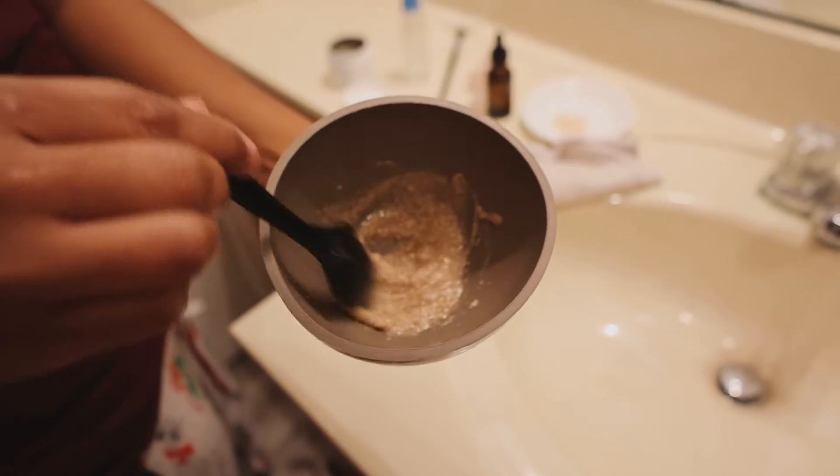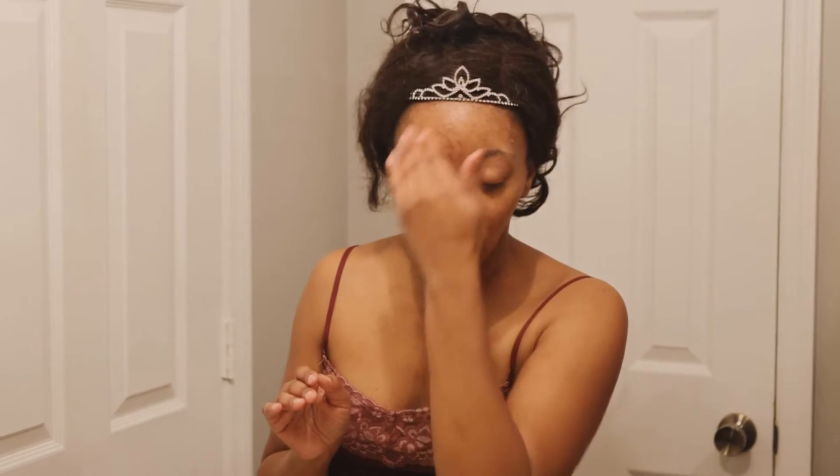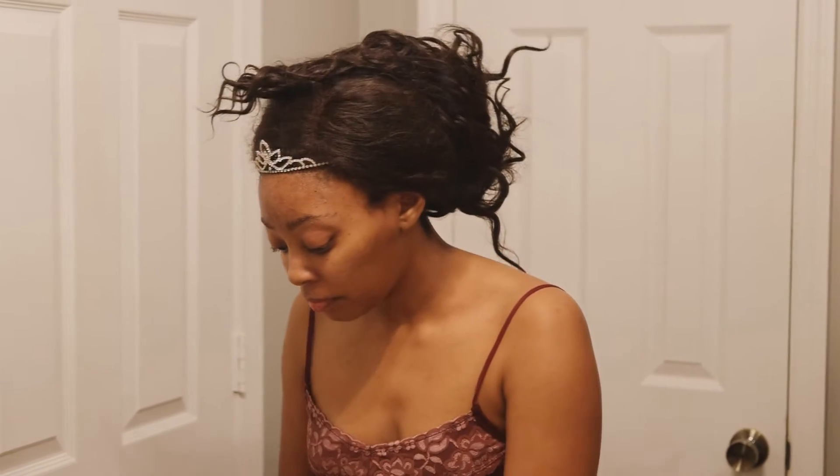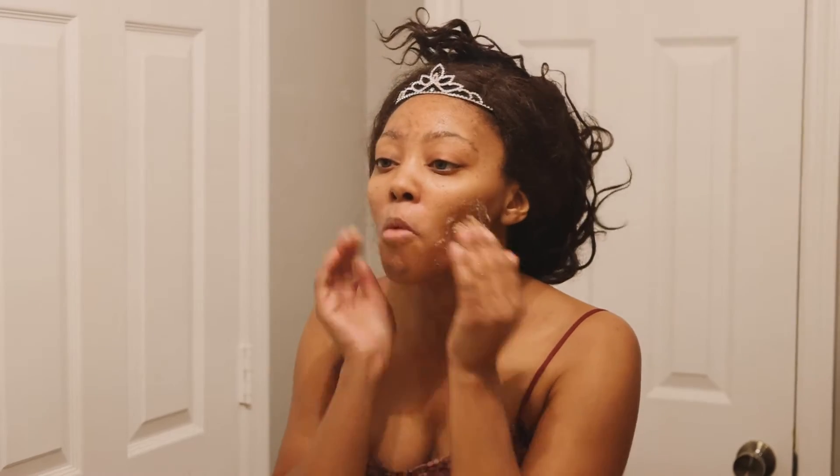I'm pinning my hair up and we are going to start off with my almond face scrub. First I'm going to wet my face with some water and then just apply it like a normal scrub. When you're done applying that, just make sure it's all wiped off.